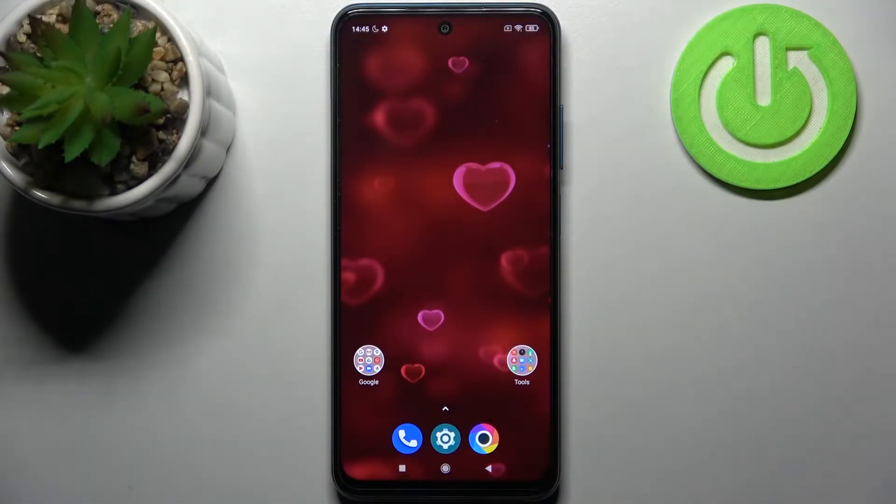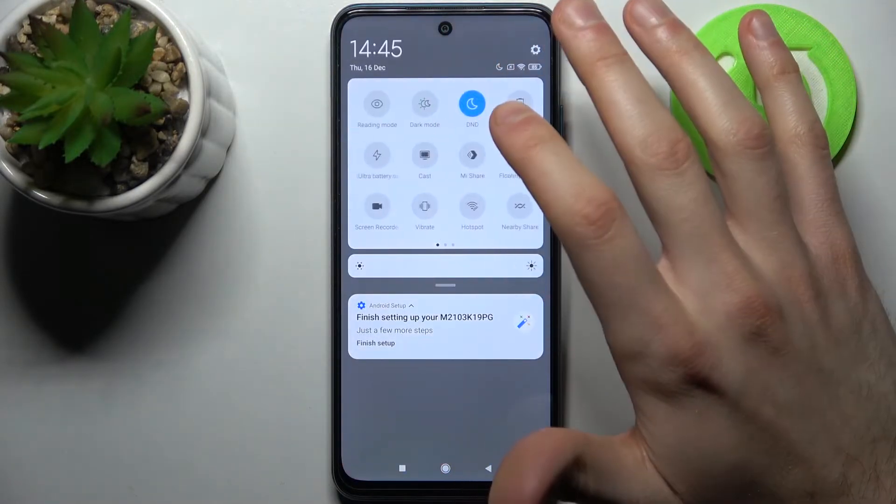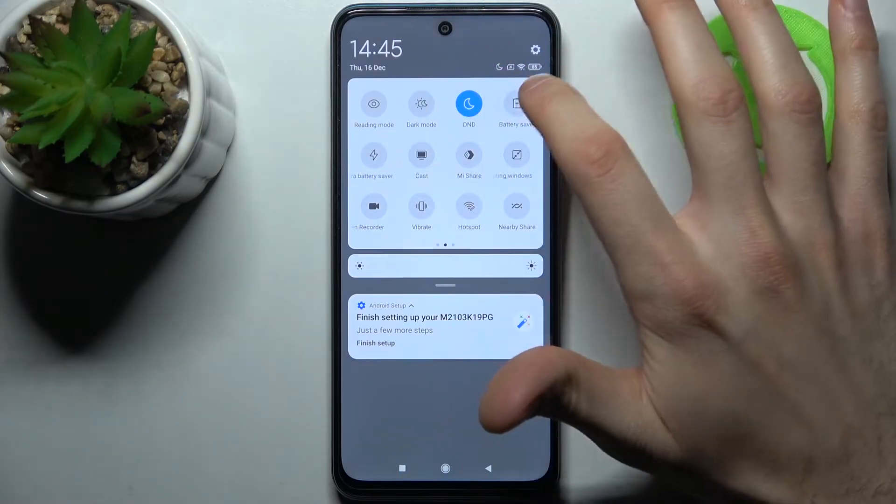Here I have the Poco M3 Pro, and today I'm going to show you how to enable power saving mode on this device. To do this, all you need to do is go to the upper bar, where you can find the button labeled Battery Saver.